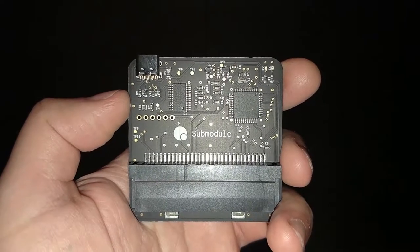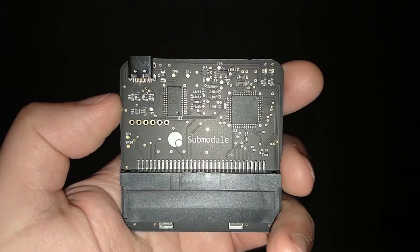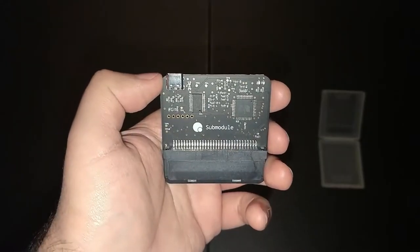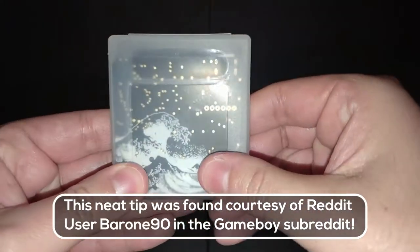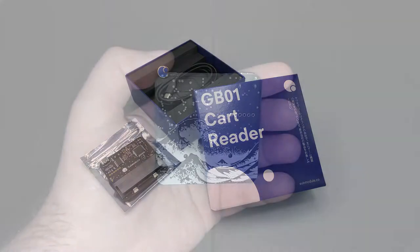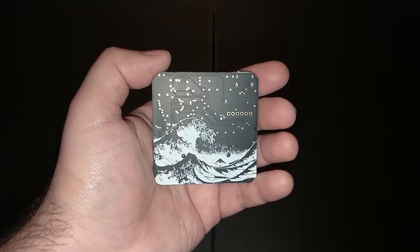The Submodule GB01 doesn't come with much — in fact it's pretty bare-bones when you look at it. It's basically just a PCB, or printed circuit board, with a cartridge slot for your Game Boy games and a USB-C connection. It comes exactly how you see it — no enclosure, which has been a bit of a concern for me. For now I keep it safely tucked away in an original Game Boy case when I'm not using it. When I first got it out of the box it came in an ESD bag, which protects it from electrostatic discharge. If you don't have a safe place for it, I'd suggest putting it away in the ESD bag and then in its original box. On the back of the GB01 we have some artwork of The Great Wave off Kanagawa, which I think looks pretty cool, and it's the part that would face forward if you're storing it in a Game Boy game case.